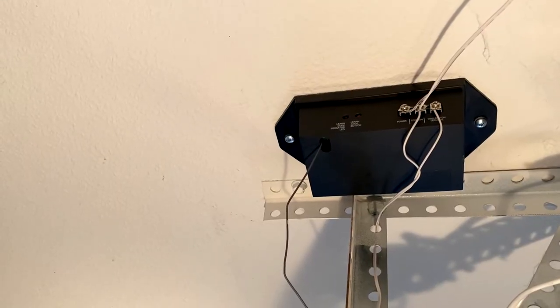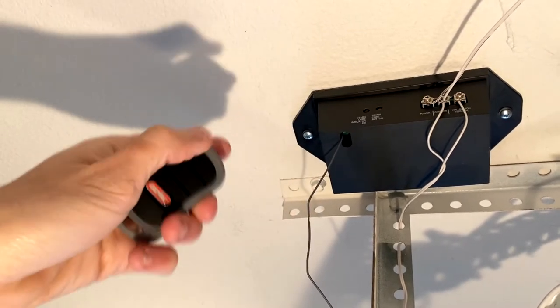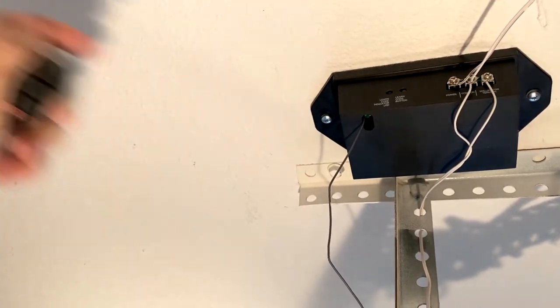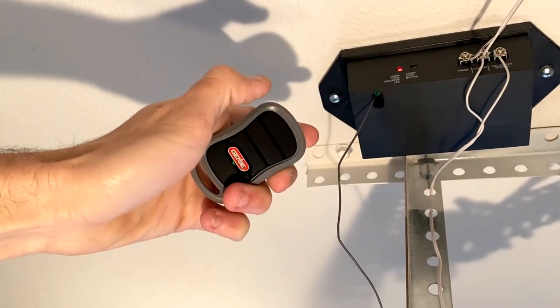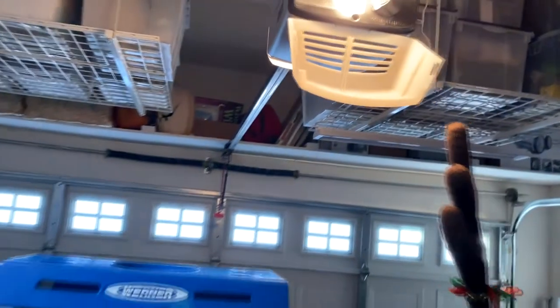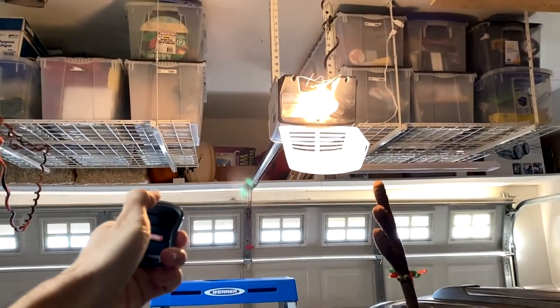Now that everything is wired up and our transmitter is ready to go, press the learn button once — it's going to flash. Press the button on the remote. It should stop flashing but stay illuminated. Press it one more time to lock in the code. Press that learn button — it's flashing. Press the button we want to program, and press it again. We should be learned. Coming down past all the wires and down the ladder, let's press this button and see if the remote works.